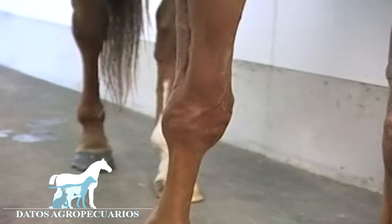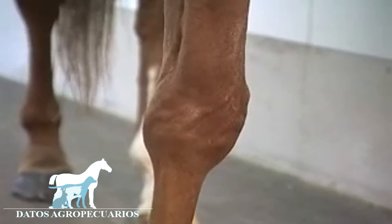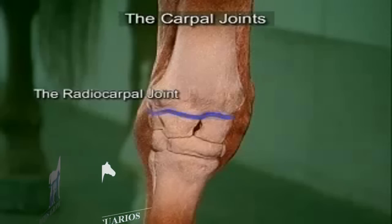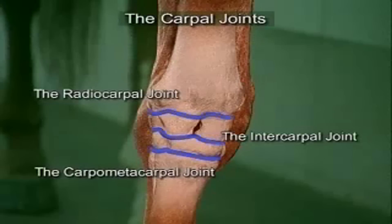The carpal joints are easy to inject and these joints are also commonly affected with arthritis in performance horses. There are three carpal joints: the radiocarpal joint, the intercarpal joint, and the carpometacarpal joint.